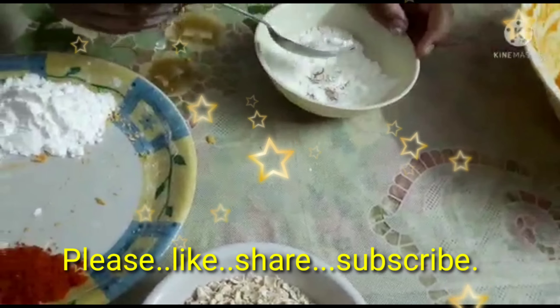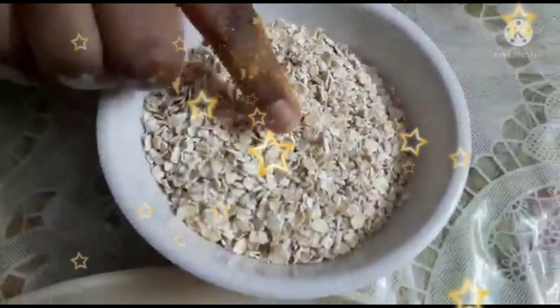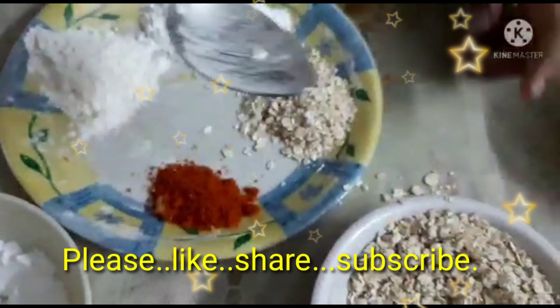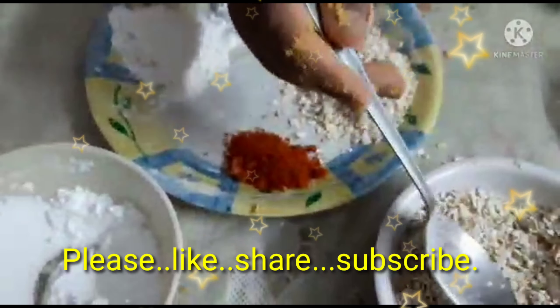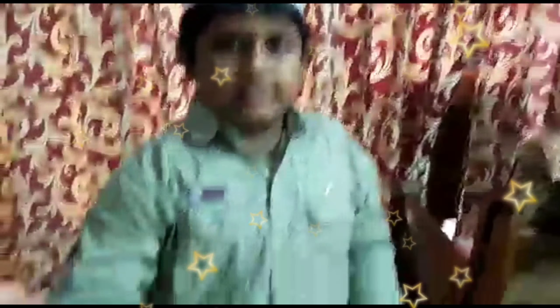Then add 2 spoons of curd. We should mix them well. After mixing, put them in the refrigerator. After 4 hours, I am going to take the chicken out and start the second step.